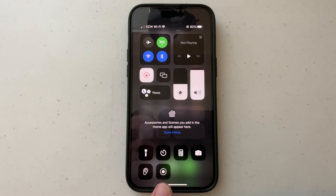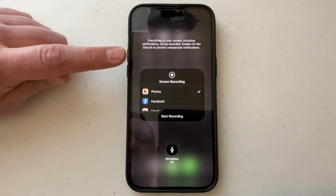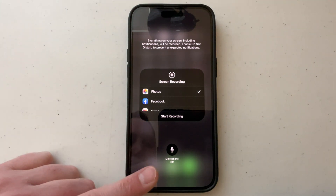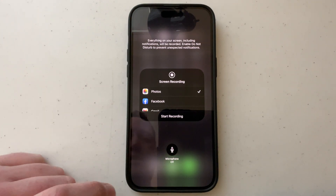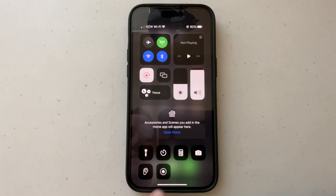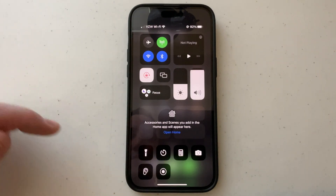But down here on this control, if you press on it and long press, you'll notice you get this pop-up screen where you can choose to start recording, and here you can turn your microphone on and off. That's a nice little feature — just long press and you'll get that option to turn the mic on and off.